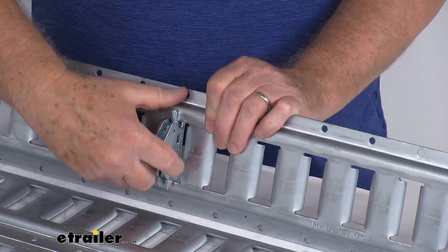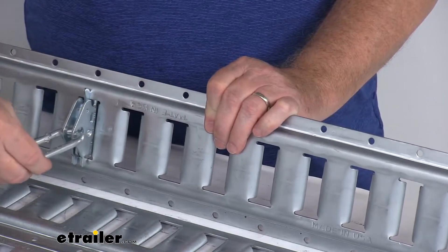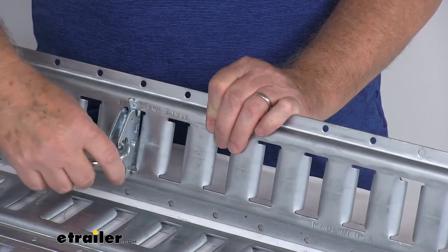What's nice about it is it makes it very easy to move. If you just want to remove it, you can move it right down here, clip it in, and you're ready to go. If you need to move it a little bit closer, just like that — it clips in and out very quickly and easily.